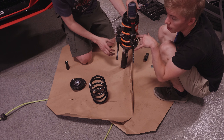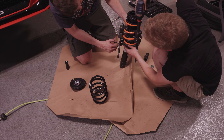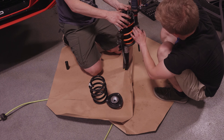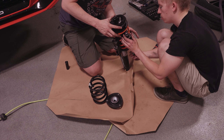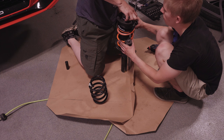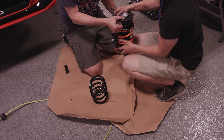You want to snug the spring compressors down evenly and then compress. This is the problem we had before — now we've got the lever over and there's no way we're gonna get it on there, so we've got to redo this. There's a tab here that you need to match with the tab on the spring seat. This takes about 143 pounds of pressure.